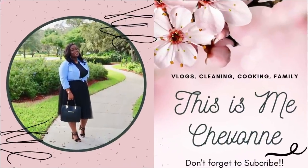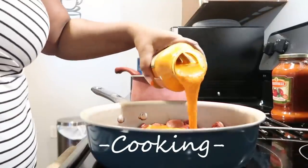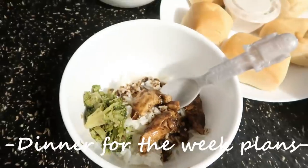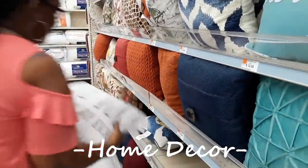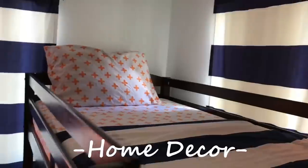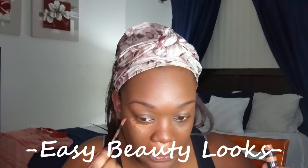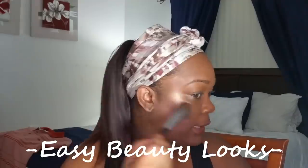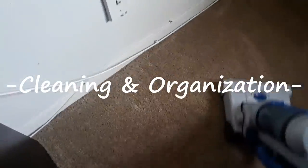Today's video is in collaboration with Siobhan. Her channel name is 'This Is Me, Siobhan.' Siobhan is a wife and a stay-at-home mom of five. On her channel, you can find a little bit of everything — all things mommy-related, vlogs, cooking, cleaning, and organization. She is amazing, y'all. So once you get done watching my video, please head over to her channel and show her some love. Let her know that I sent you.